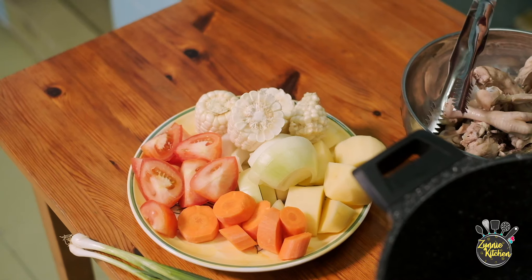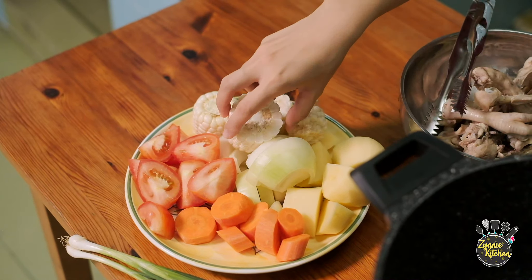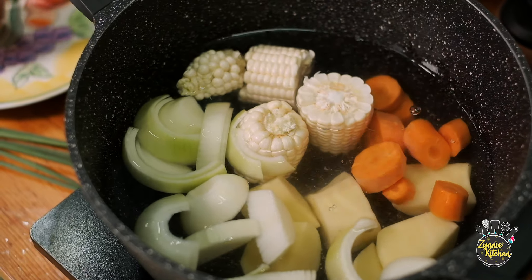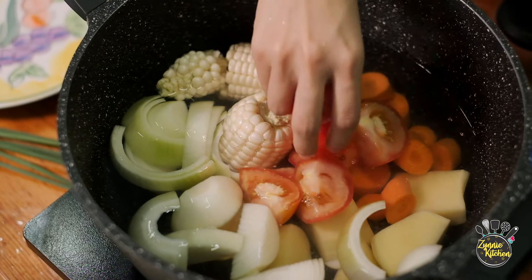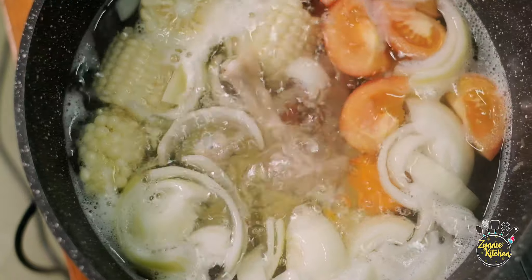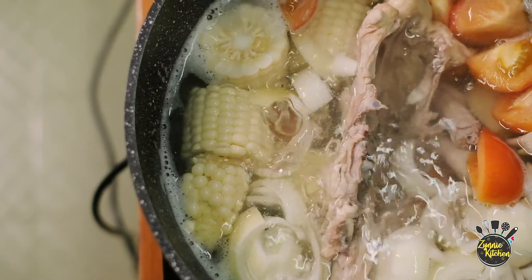I have prepared a larger pot and filled half the pot with water. Now we will turn on the heat and add all these ingredients inside. We will allow this to boil first, then we will place the chicken inside. Water is already boiling — we will put the chicken in. We will let it boil for the next 30 minutes to allow all the flavors to come out.